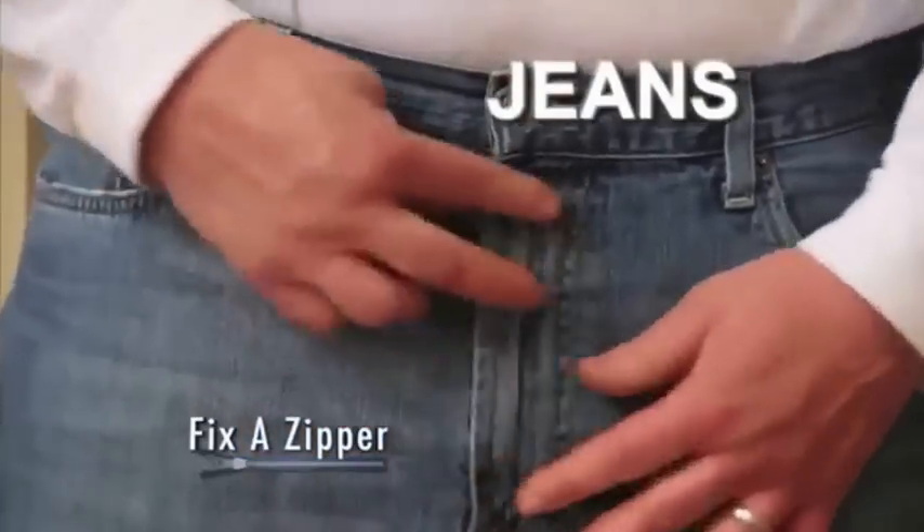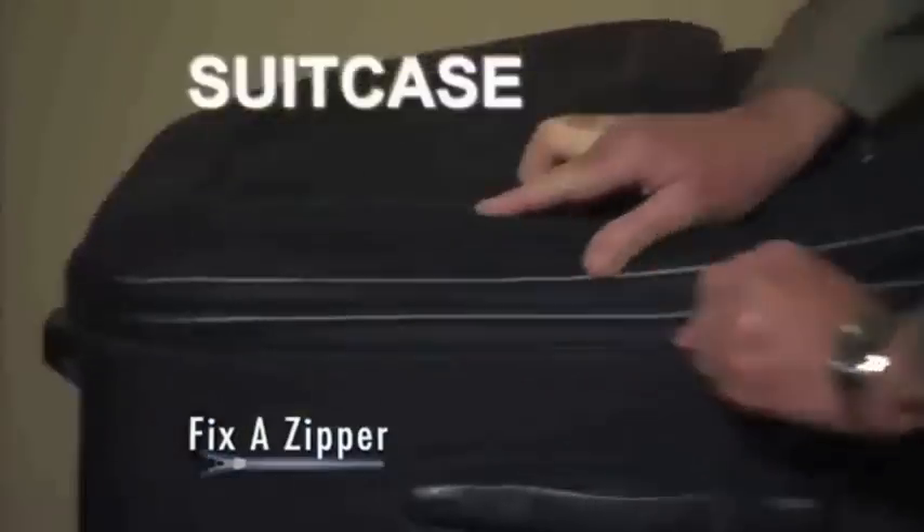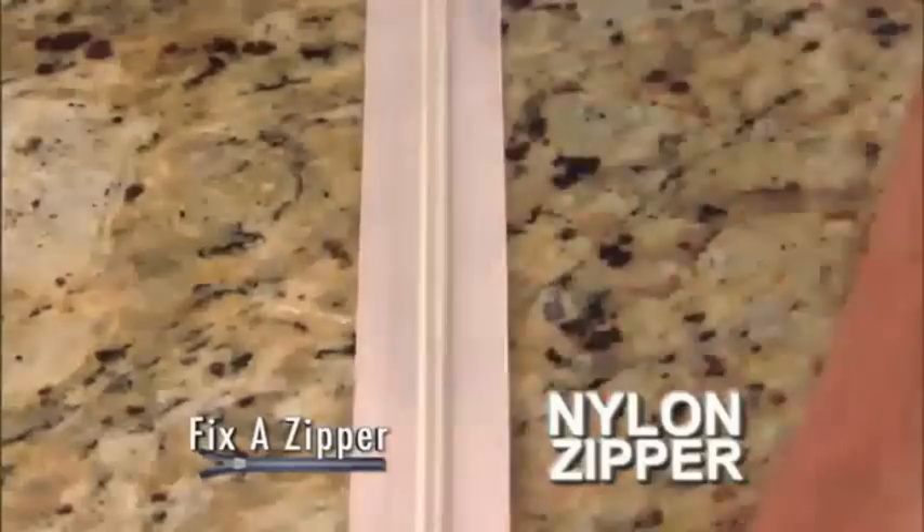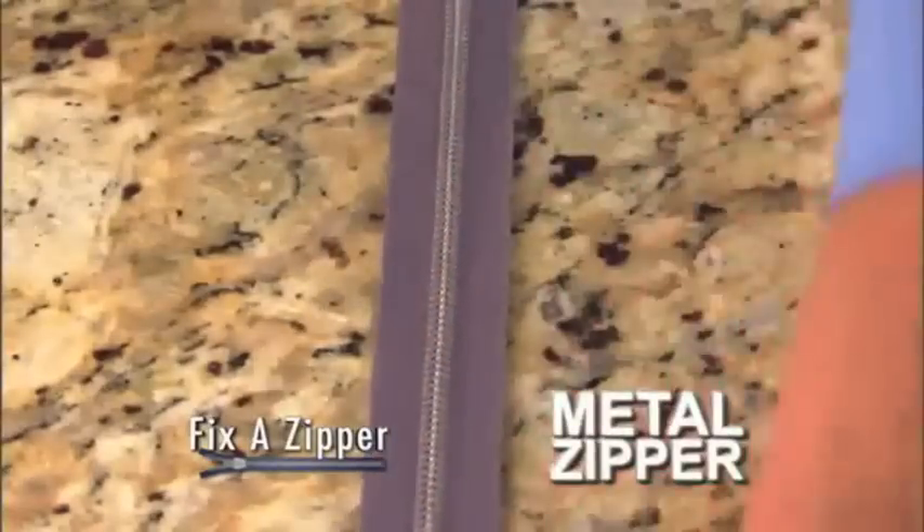Use Fix-A-Zipper on your favorite jeans, boots, bags, suitcase, jacket. If it has a zipper, then you need Fix-A-Zipper. Fix-A-Zipper works on this small nylon zipper, this medium-sized metal zipper, and even this large plastic zipper.